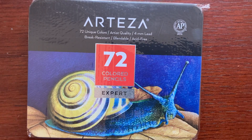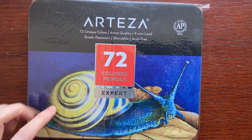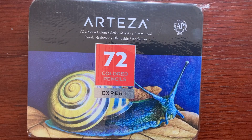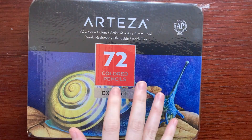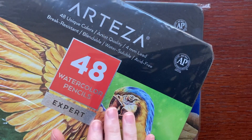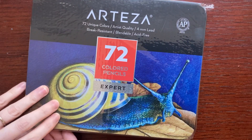Hello everyone, it's Tony. I recently bought this from Arteza's website. They were having a back-to-school sale and I also bought a 48 pack of watercolor pencils. So I'm going to do two separate videos — a swatch of the 72 color pencil set and a swatch of the 48 watercolor pencils. So first I'm going to open these up.